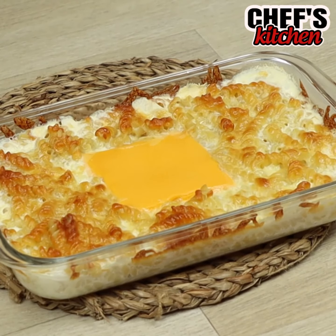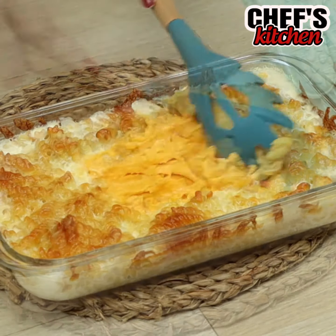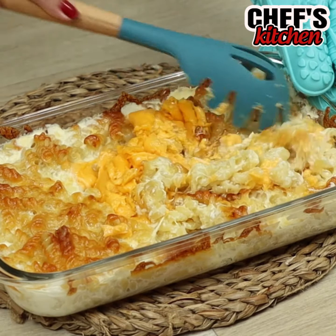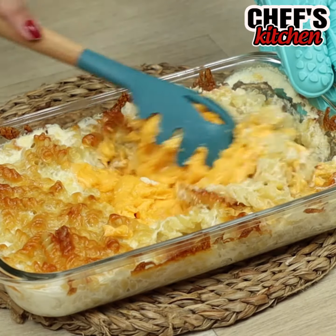After taking it out of the oven, we'll mix everything. Oh my god, seriously you guys, I think this is my favorite dish ever!